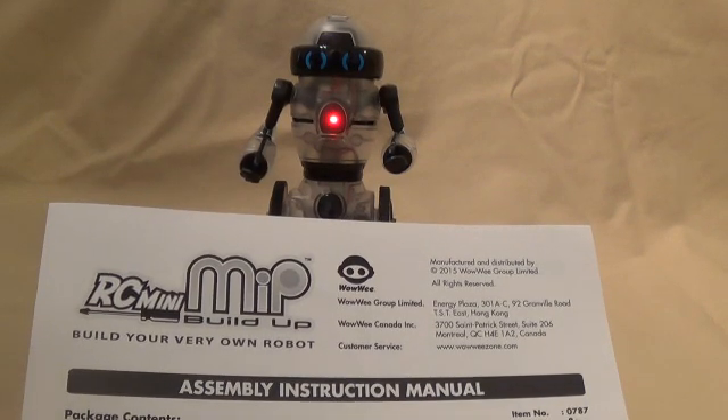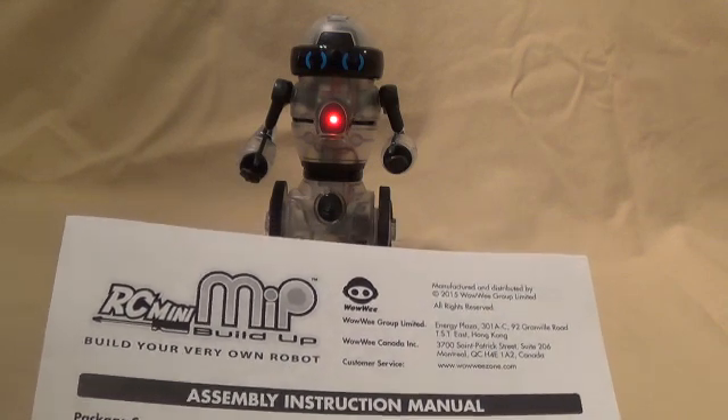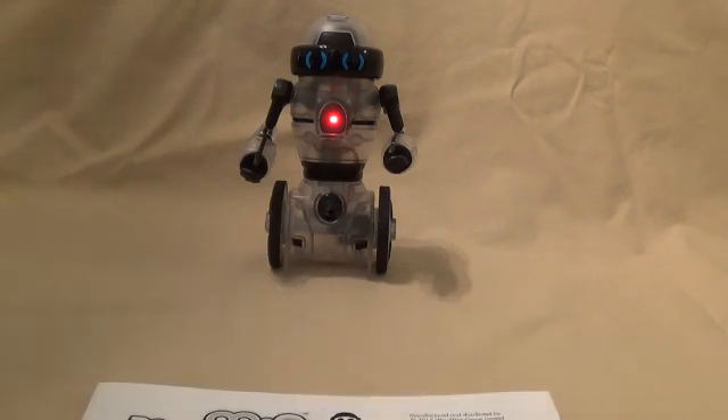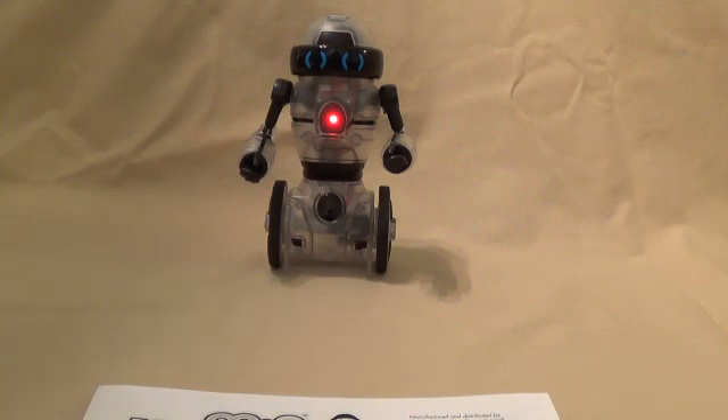So I hope you enjoyed our RC Mini MIP Build Up of our little robot — it was super cool. I really like him and I think you guys would like him too. I hope you enjoyed our video as much as we enjoyed making it. If you did, like, subscribe, and comment below.